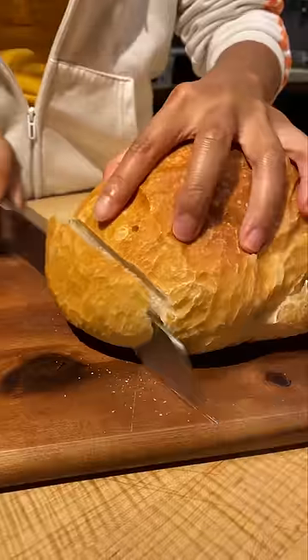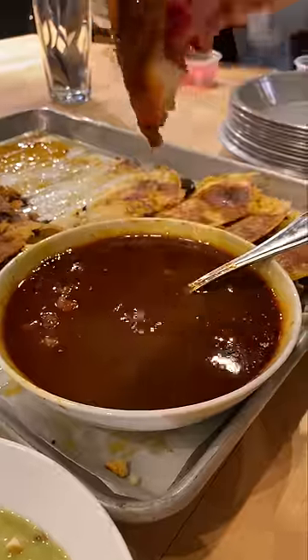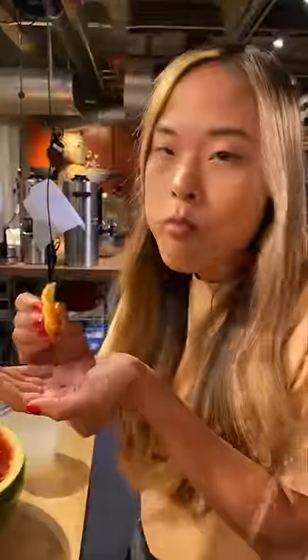I think people still enjoyed it. As long as it's freshly baked bread, I feel like it's hard to go wrong. Out of these two, which ones do you think you'd use with your soups?